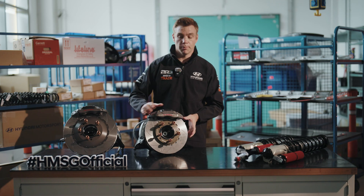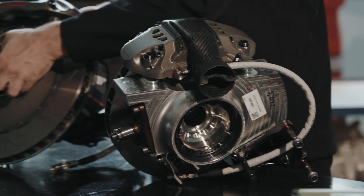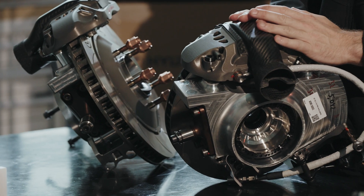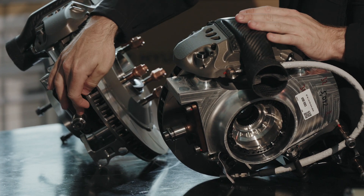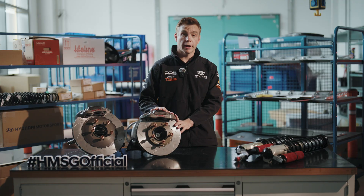The other difference visible on the upright assembly is the bottom kingpin. As we're running with less suspension travel and a very different geometry setup between gravel and tarmac, the pickup points on the upright are different onto the suspension arm. So that covers the brakes.